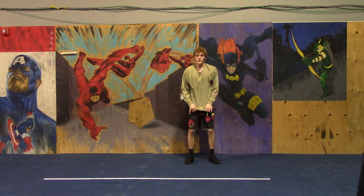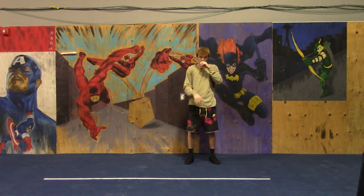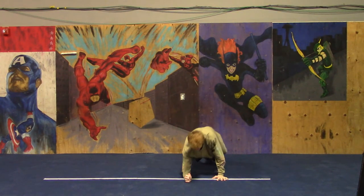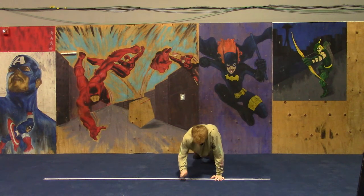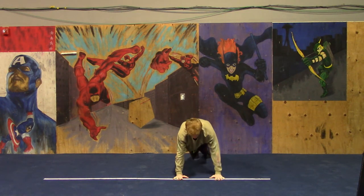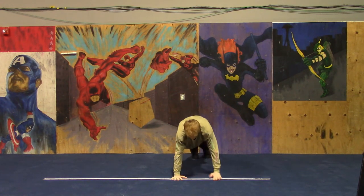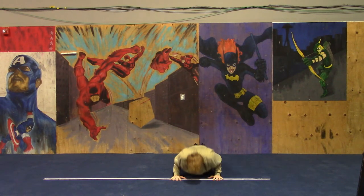Next up: climber push-ups — that's where you do a push-up, then lower yourself one elbow at a time to forearm plank, then push it back up. 3, 2, 1, go! Excellent job, Coach Saban. You guys are on the home stretch. 3, 2, 1, rest.